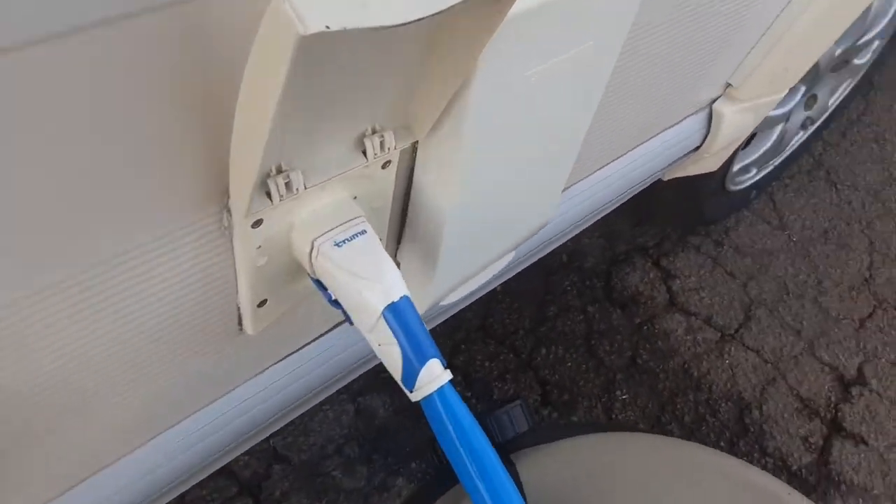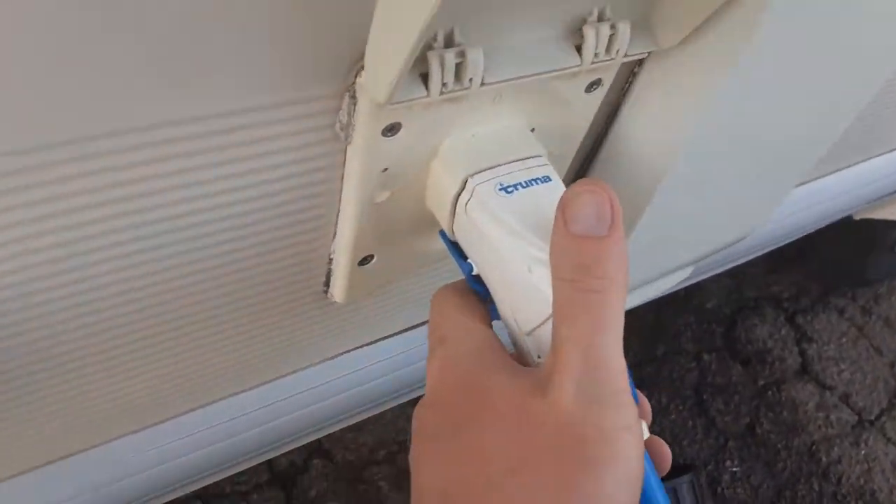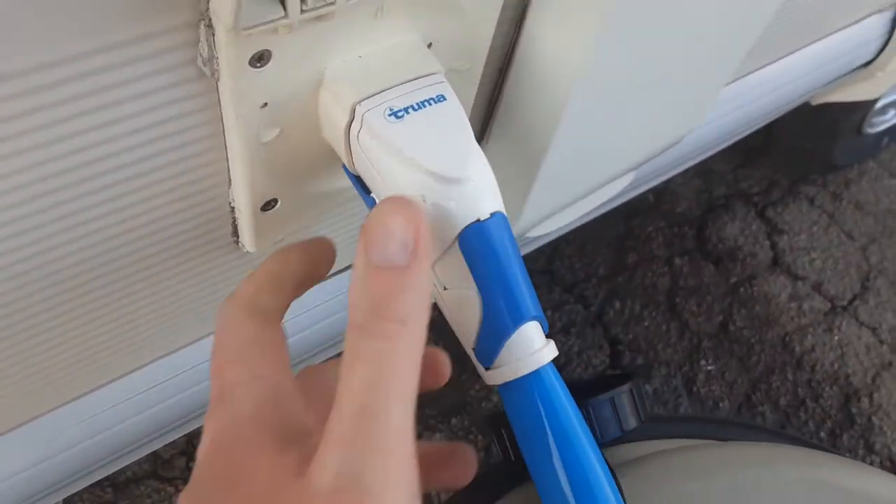Water pump connection — very simply pull back the trigger and push it into the side of the van and lock it into place. To release it you pull the trigger back and pull towards you.